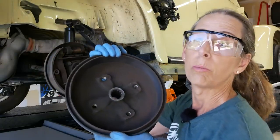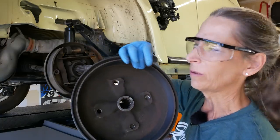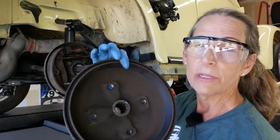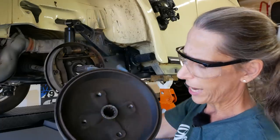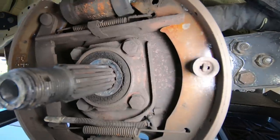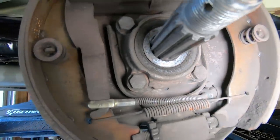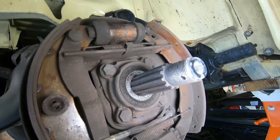Let's start by inspecting the actual brake drum. We're feeling inside for any gouges, bad marks, or a big lip — that would signify we're at the end of its life. It feels okay. Next, we look right at the base of the shaft to make sure the seal is good and we don't have any leakage. It looks great — no problem there.